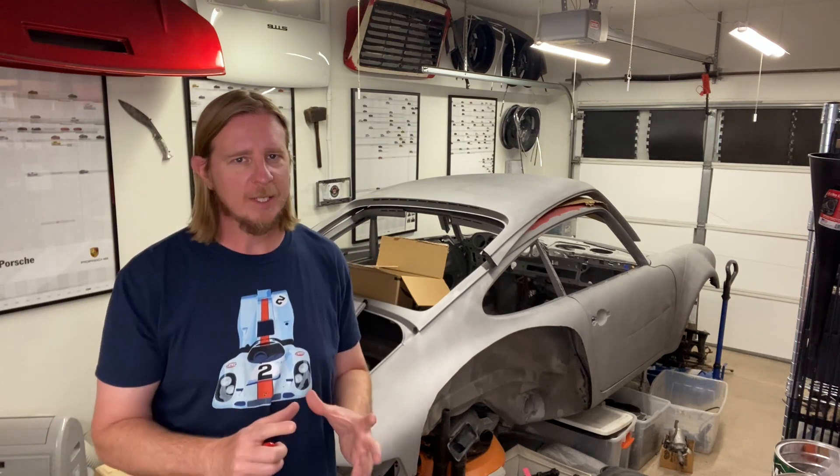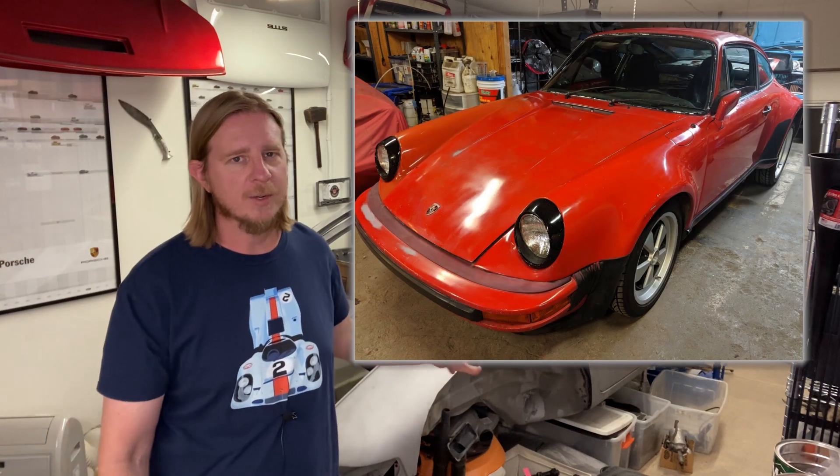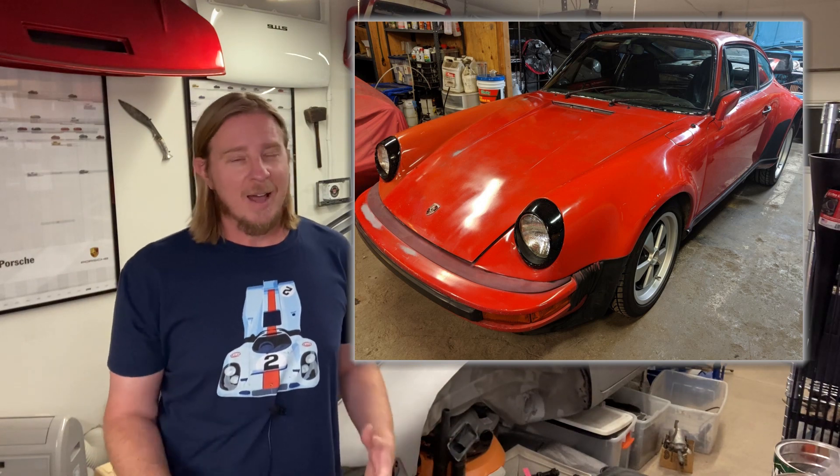Alright guys, so at one point I decided let's completely sandblast this car. I'd love to start with just a clean slate. It'll be way easier to weld on all the specialty suspension brackets that I want to do, as well as get rid of Guards Red. Originally this car was Guards Red from the factory. It would have been kind of cool to keep it Guards Red, but I just couldn't do it. It's not me.